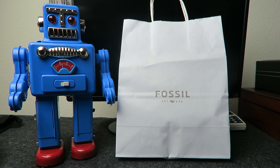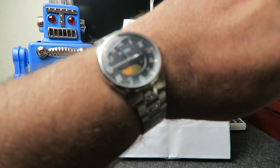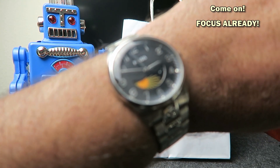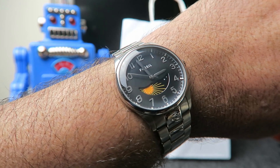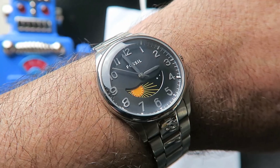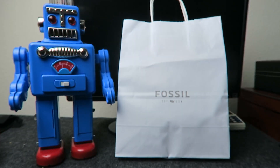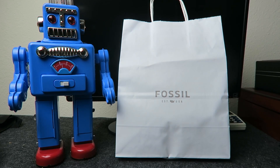Let's just get on with the review. Quick wristwatch check. Today I'm wearing my other Fossil, the Agent Watch. Follow the link to see my review on it. So let's open the bag.